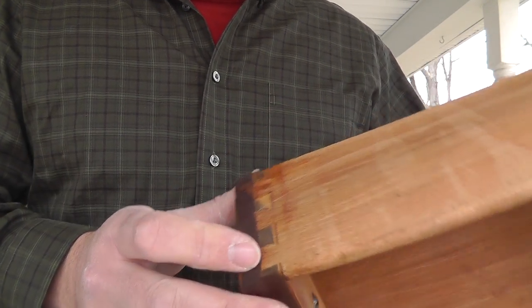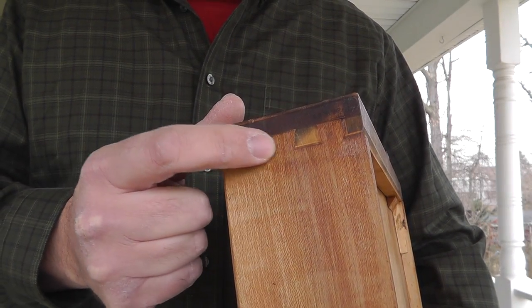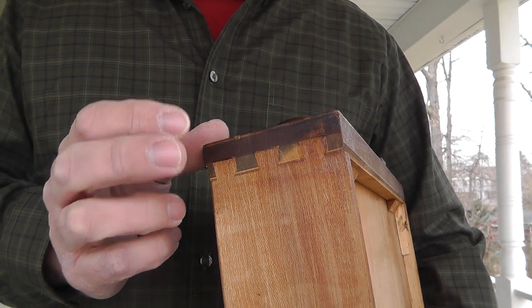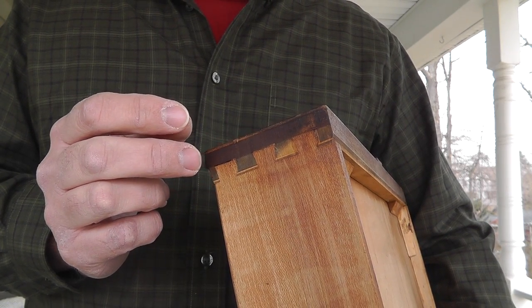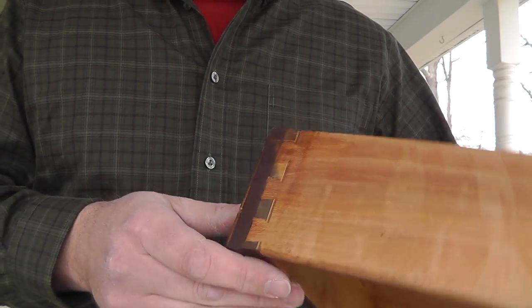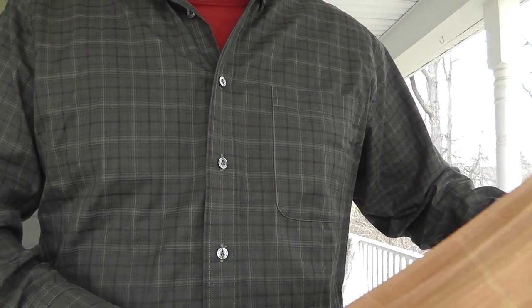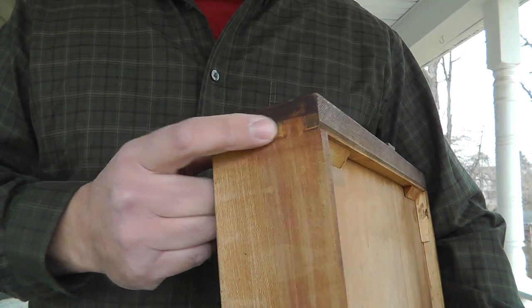If you notice, both the front of the drawer and the side piece — all these are the same size. Cabinet makers started doing this around the Victorian era, which was around 1850. Nowadays I don't even think they take the time to do dovetail; they just slap a couple pieces of wood together with some nails. So that's something to look for right there.